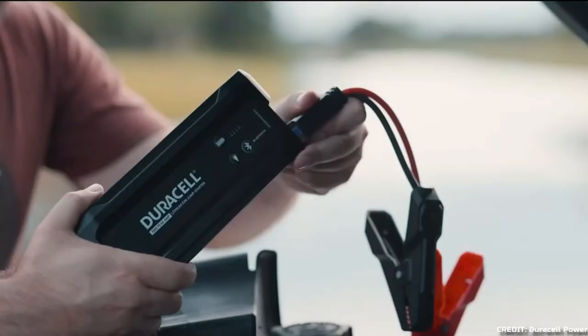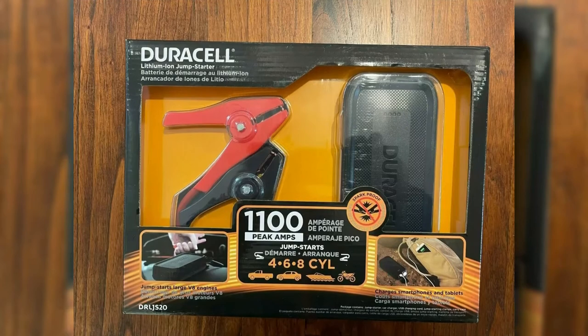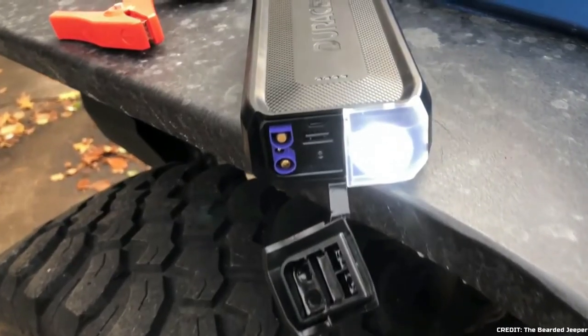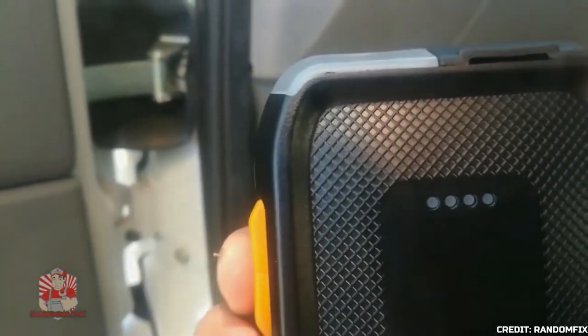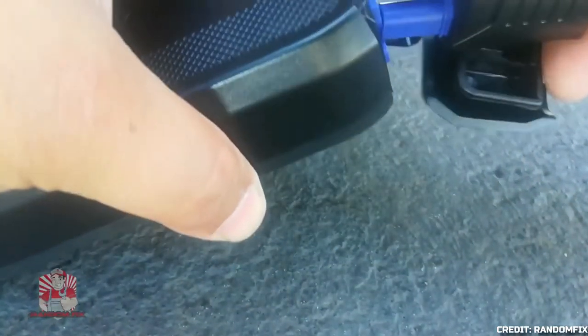The pack may be recharged using either the provided micro-USB connection or a standard USB wall charger. Along with the specialized jumpstart connector, the box also includes a convenient drawstring pouch for storing the contents. With rubberized port covers, the pack is protected from the elements and can keep charged for up to a year, as claimed by Duracell. It has an IP65 rating for weather resistance. It measures 18 centimeters in length, 8 centimeters in width, and 3.26 centimeters in thickness, weighing 430 grams.